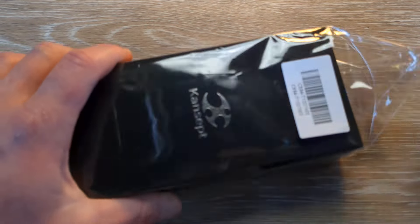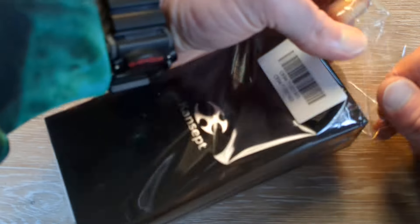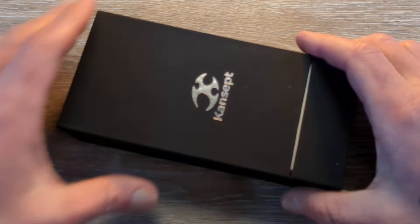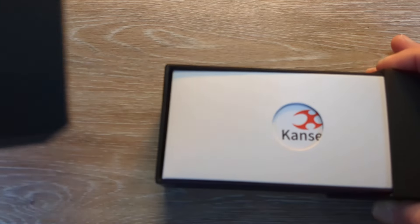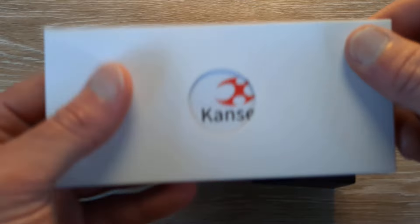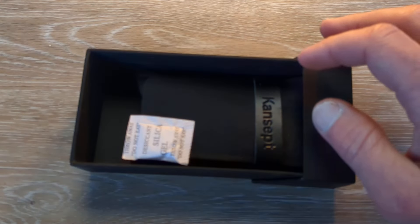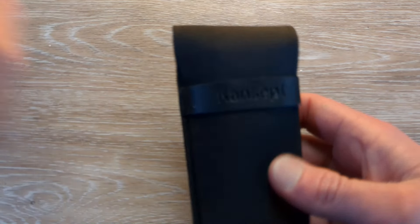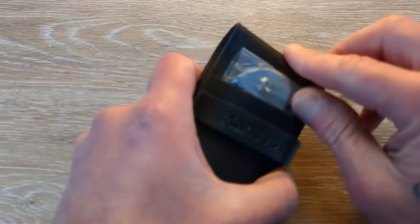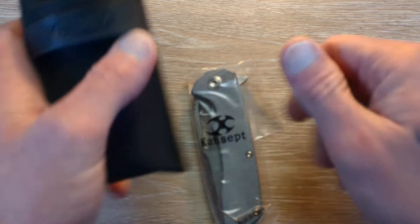Concept has some great packaging — some unique packaging as well. Not many companies do this kind of two-stage tier box, this slider box. You get a nice little unpackaging experience: the Concept card, a cleaning cloth, and all that sort of thing in this envelope. Then they make sure you're good with a silica packet, and then you get this nice little fold-over sleeve. I like Concept's packaging. They do a good job.